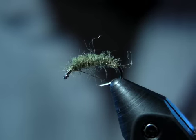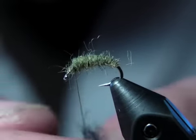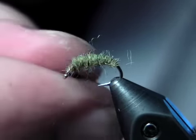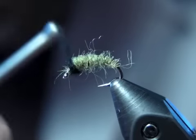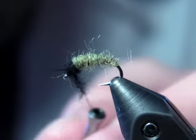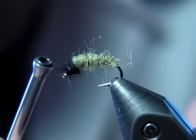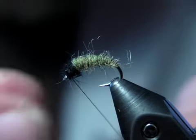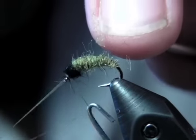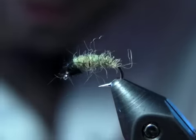Clip our thread free. Grab a small amount of our darker black or brown dubbing. Rabbit works well for this because it's got guard hairs in it that are pretty spiky. Try not to crowd your hook eye too much. Go ahead and finish this fly. There you go — that is the free-form caddis larva pattern.